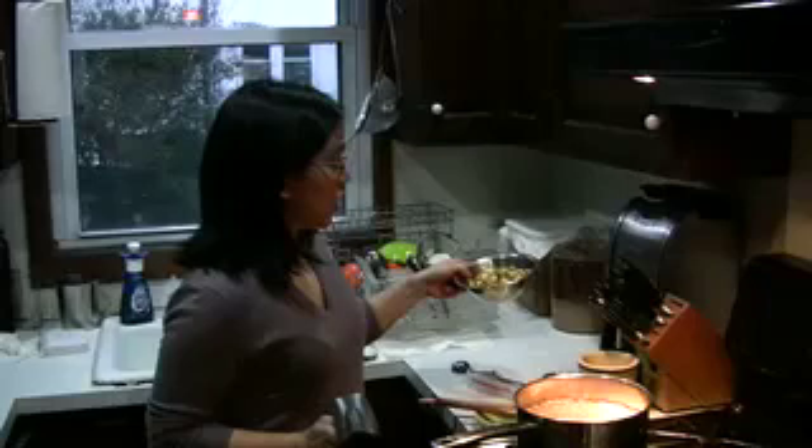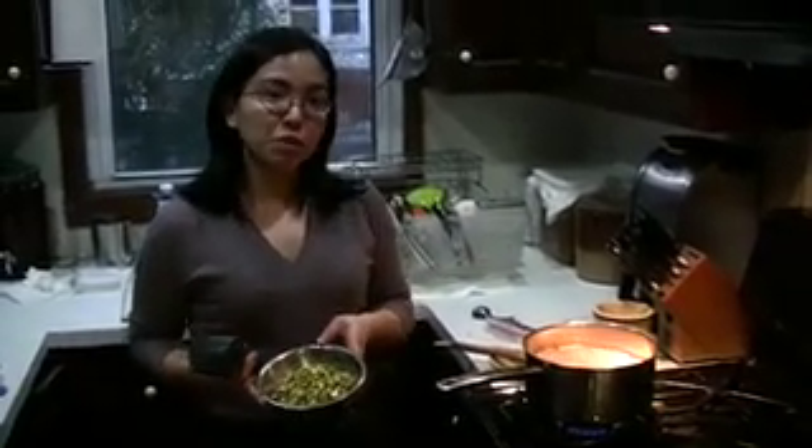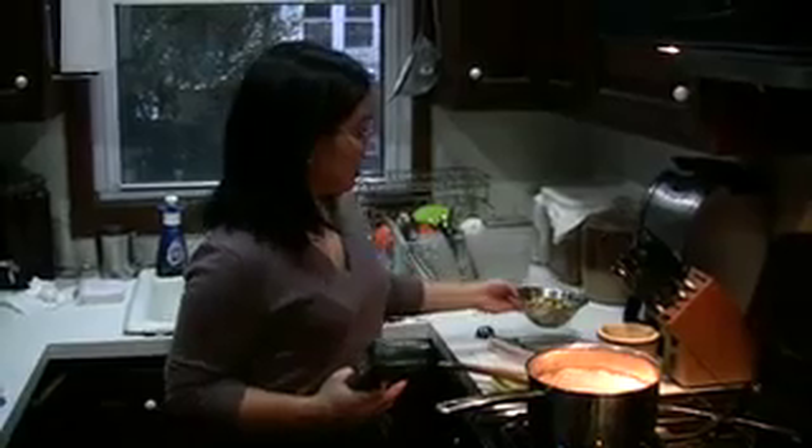Once we hit 280 degrees, we're going to add the pistachios. The pistachios are shelled and raw because they're going to continue to cook in the caramel — if I used roasted pistachios, I would run the risk of having them burn. They're also unsalted, which is why I have salt in the caramel.